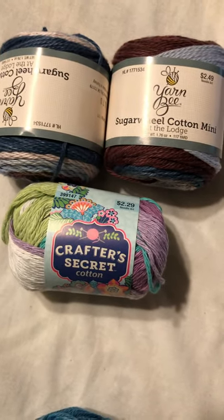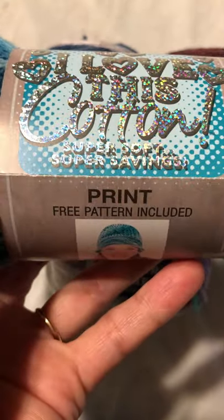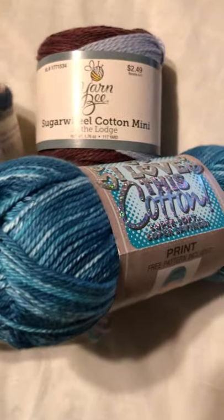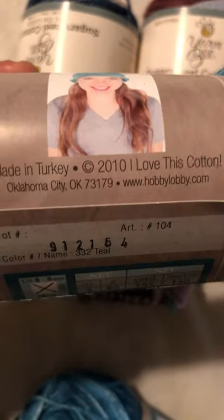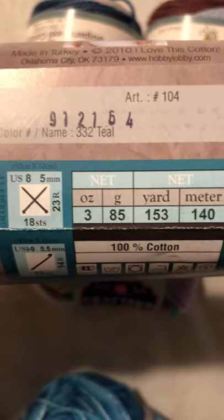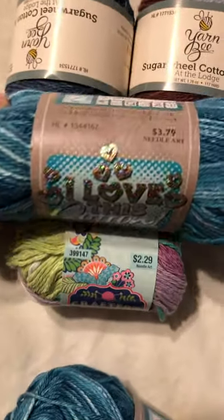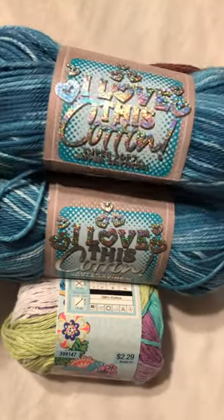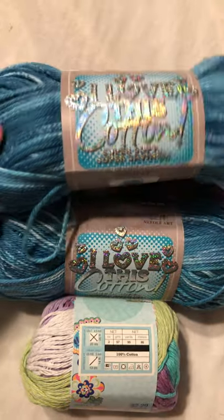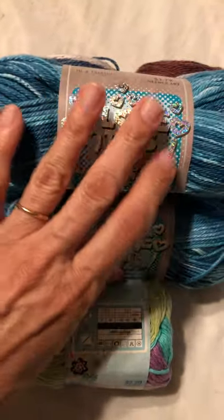I made my way down the aisle and found this cotton — this one's super soft, softer than the other one. It looks like you could make a hat with it but I'm thinking about making another dish towel. It's made in Turkey, the color is teal, and it's 153 yards. I picked up two of these and this one was $3.79. I did use a coupon on that one.